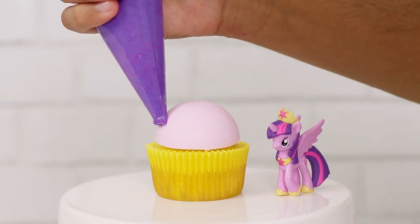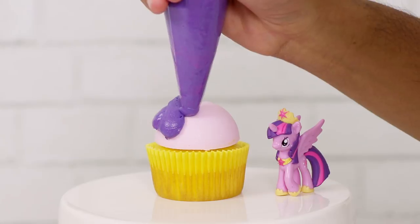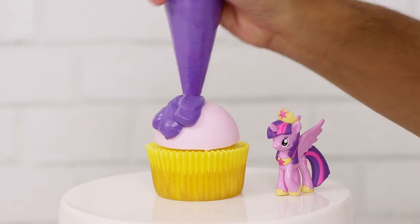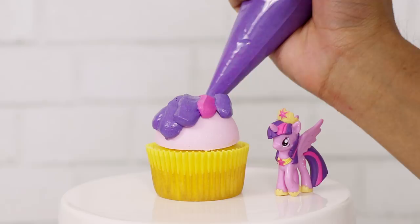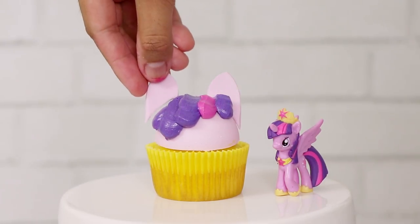Now for Princess Twilight Sparkle, I'm just going to pipe out some purple and pink stripes to match her asymmetrical unicorn pony mane. Then we're going to add her ears and her unicorn horn.